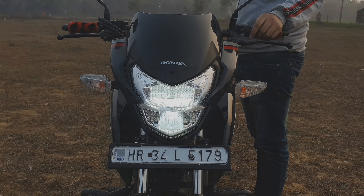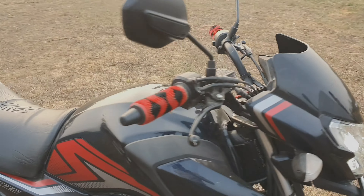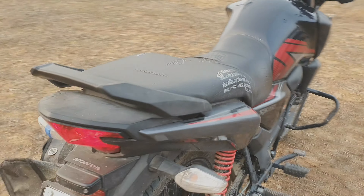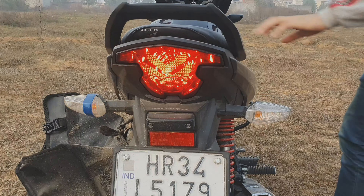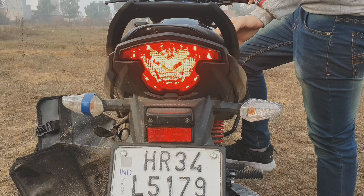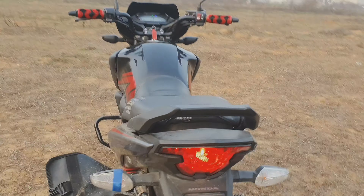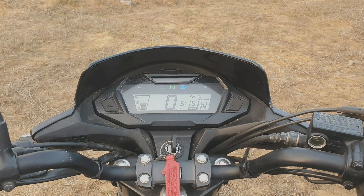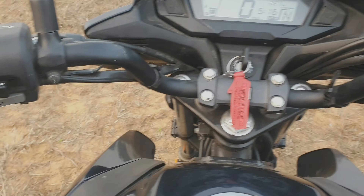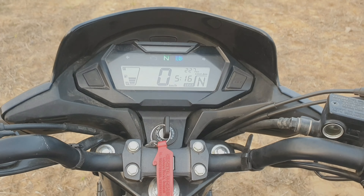This will be your full LED light. I will show you the back light. Look at this — this is the stand light. There is a gear indicator here too — you can see the gear indicator on the other side as well.